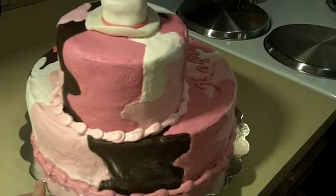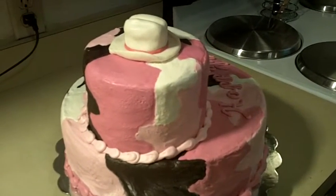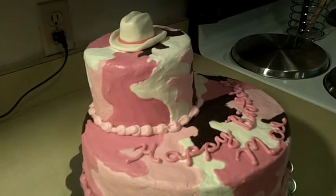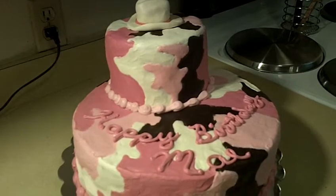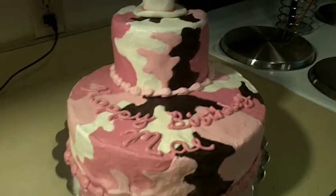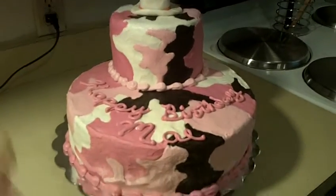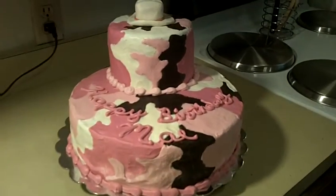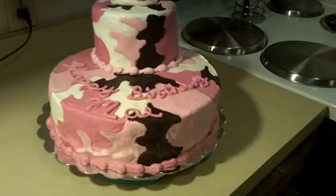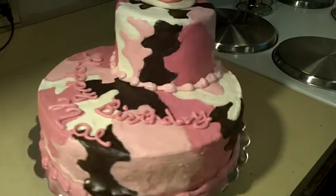I really don't like fondant a whole lot, and I'll use it if I have to. As you can see, that cowboy hat I did sculpt in fondant. But as far as covering an entire cake, I don't really like the way fondant tastes myself. So unless somebody specifically requests fondant, I really try to decorate in buttercream, even though it's a little bit harder. But I really love this — I have not done camouflage before.